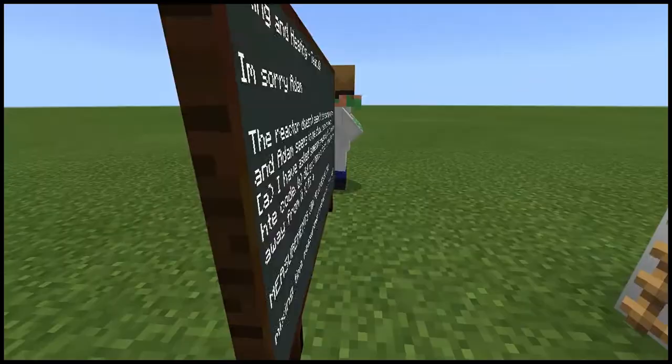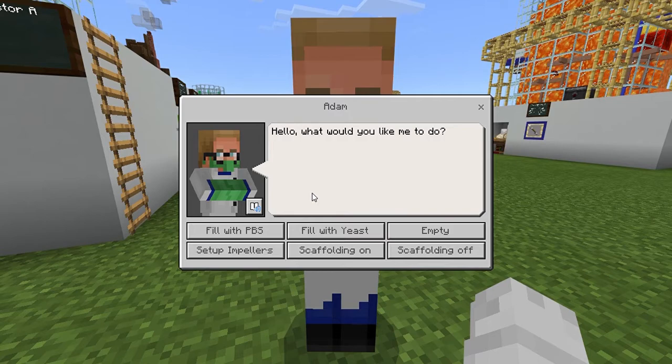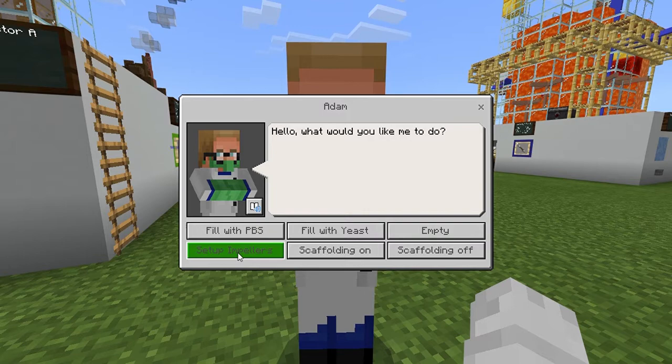Each bioreactor has their own lab assistant and when they are responding, which is not all the time, they have six options: fill the bioreactor with PBS, fill the bioreactor with yeast, empty the bioreactor, set up the impellers, and put scaffolding on or scaffolding off.